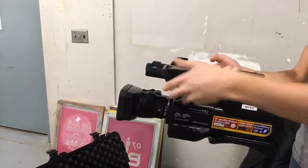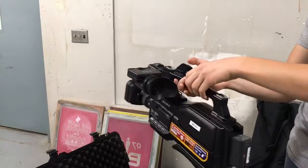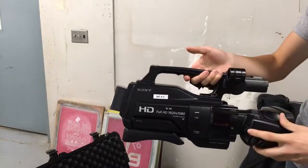Hello and welcome to the camera setup tutorial. Here we'll be showing you the settings on how to set up the camera.